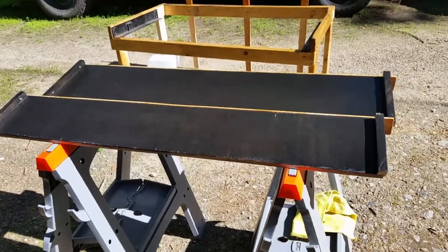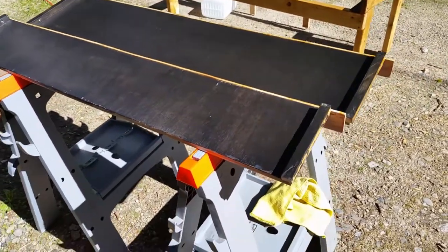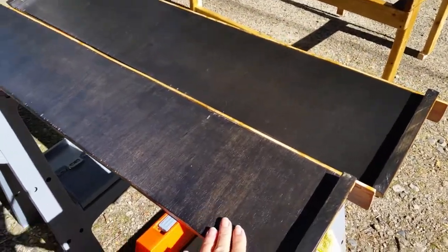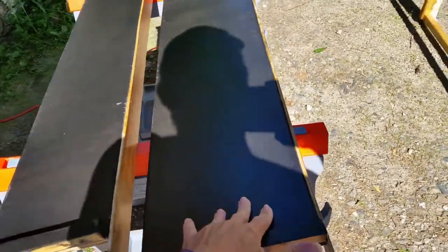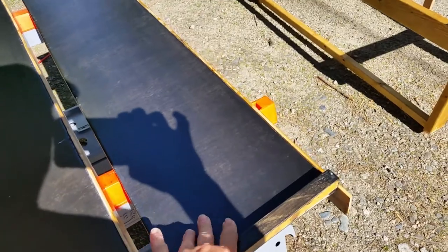These are the shelves from the sink cabinet — the underside. I've already got three coats of polyurethane on the top side, and this morning I put the second coat on the bottom side. I think I'll only put two coats on the bottom side. It really doesn't need that much protection; I just wanted to seal it up.